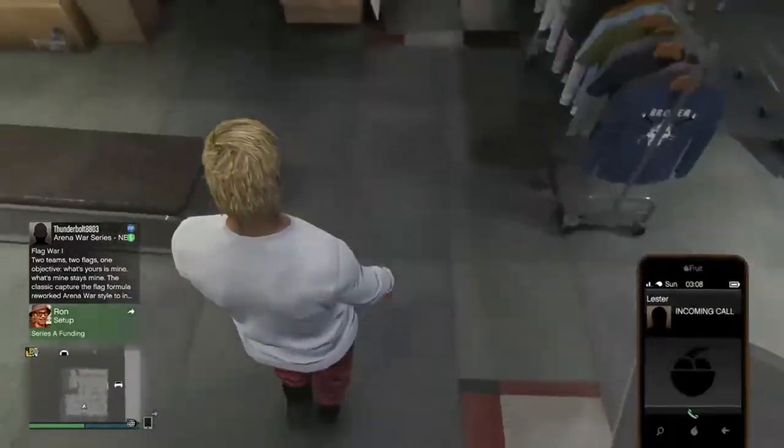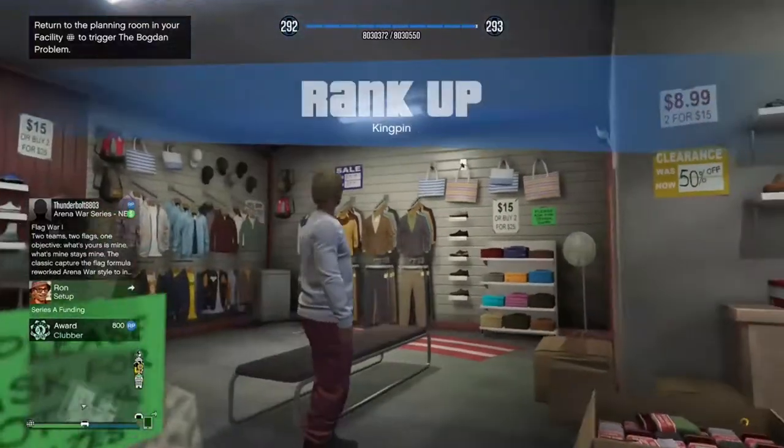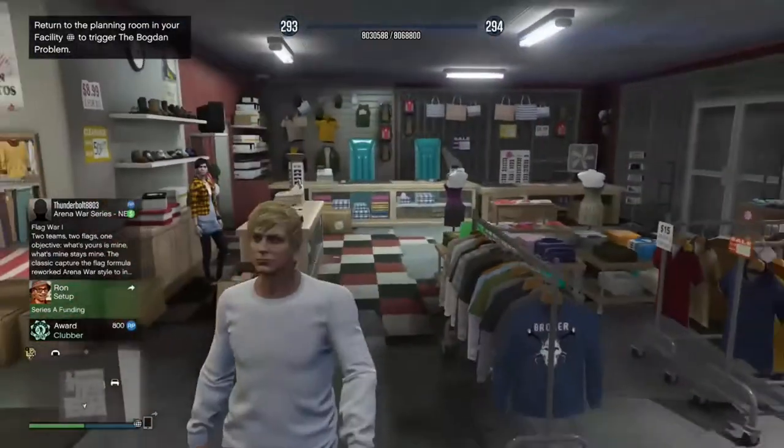Hey, it's your boy Top Dog Rolly or Rolly Dog. In today's video, I'm going to show you how you can make a quick tri-hat outfit with red joggers and invisible ankles.